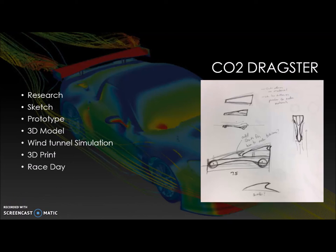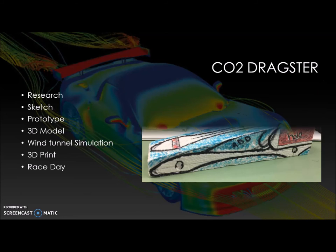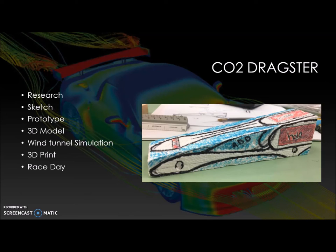After finalizing what I wanted my CO2 dragster to look like, I moved on to prototyping. I used a styrofoam piece and drew out my prototype with pen, outlined it with Sharpie, and colored it in so I could accurately see where I needed to make cut lines with the foam cutter.